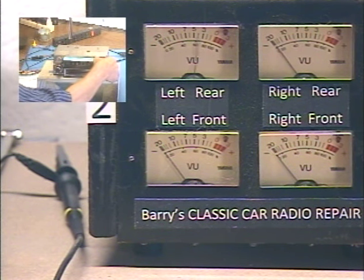Okay, briefly we'll check our balance. All the way left. Right. Left. Right. All right.